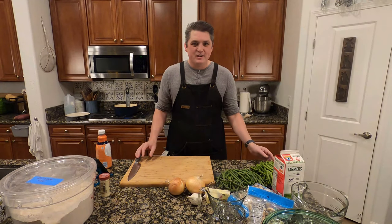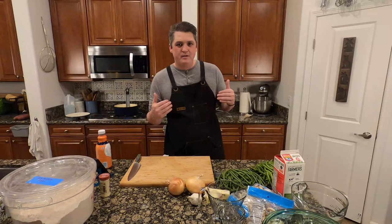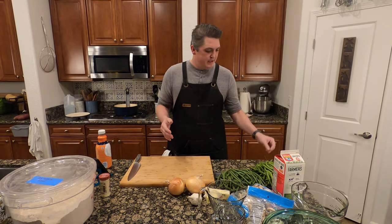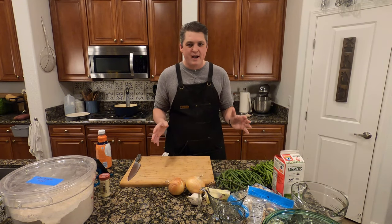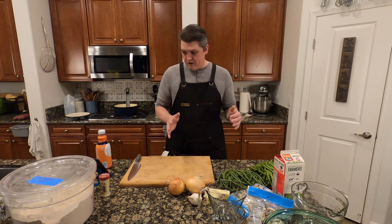Hi everybody, welcome to Side Dish. We're going to continue on. I'm Doug Bookie, as always. Amy is with me behind the camera today. We're doing a little green bean casserole for our Thanksgiving series, but we're making it fresh. That means fresh green beans, we're going to make our own fried onions and our own mushroom sauce. So that's what you've got to look forward to.